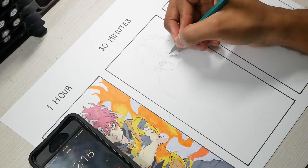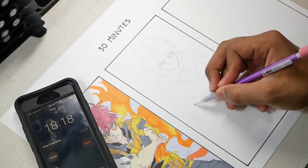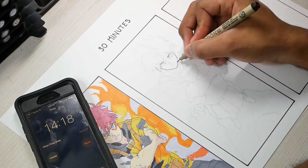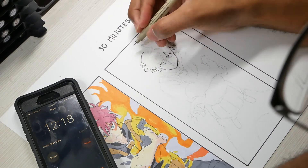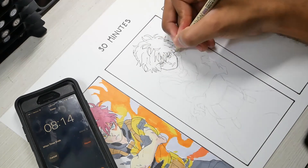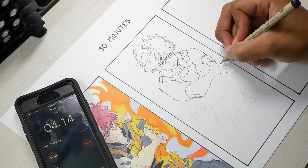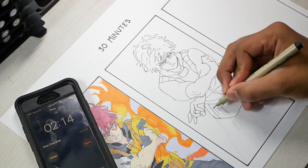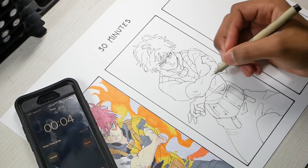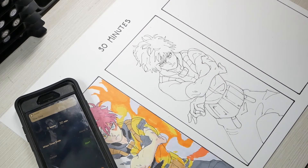Moving on to the 30 minute drawing — I kind of just wanted to get the pencil sketch down and have it look better than the first one. I said screw the color for this one, there's too much going on, so I just wanted to focus on the sketch and have it look better than the previous drawing. I don't normally sketch anything in 30 minutes, so to have something sketched and inked out in 30 minutes — which is a relatively complex drawing — is something. I feel like I'm definitely more efficient when I'm relaxed than when there's a time limit, because the time limit makes you rush.